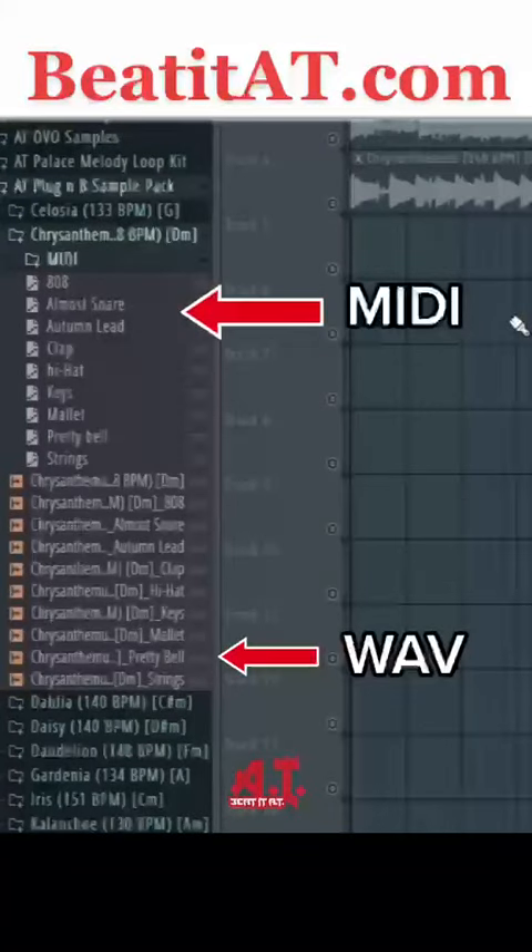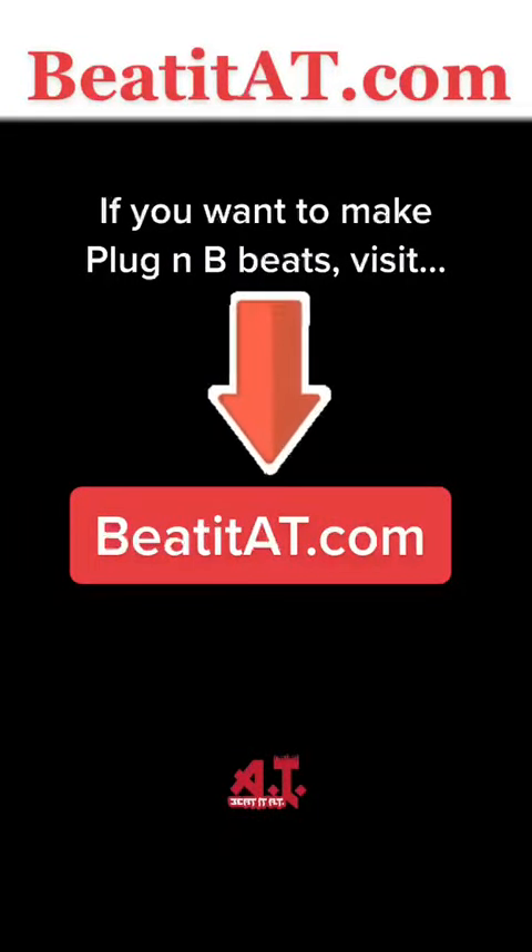In every sample there are WAV and MIDI files. This allows you to manipulate every part of the beat. If you're looking to make Plug N B type beats, go check out our website at beatitat.com and get this pack today.